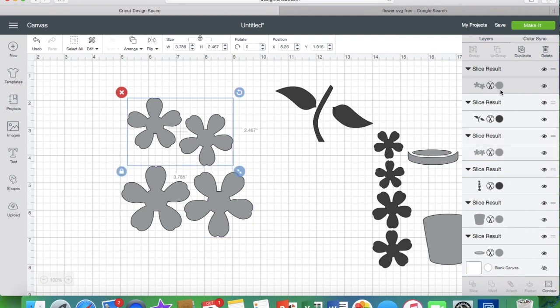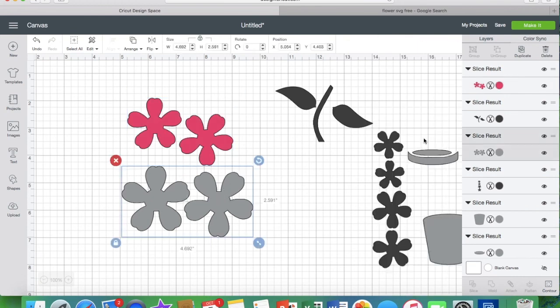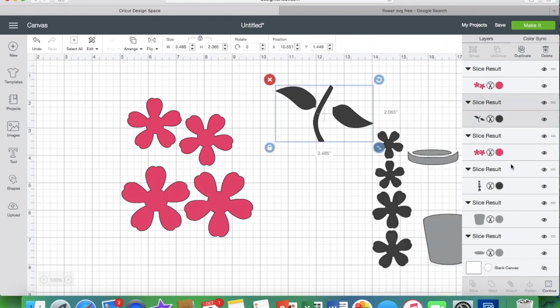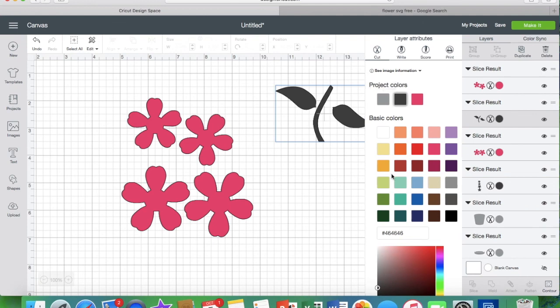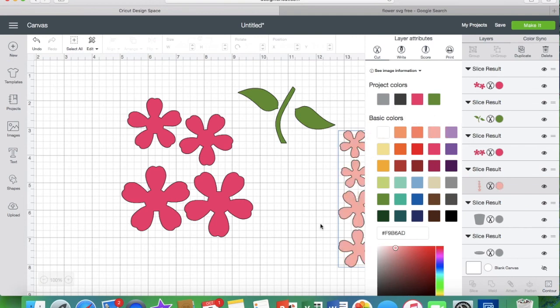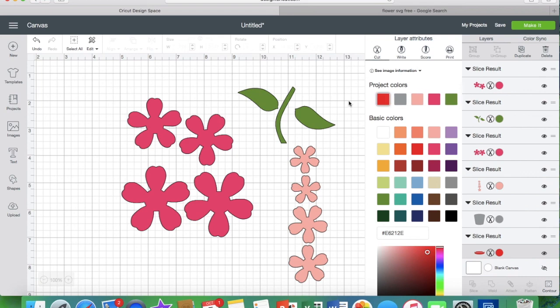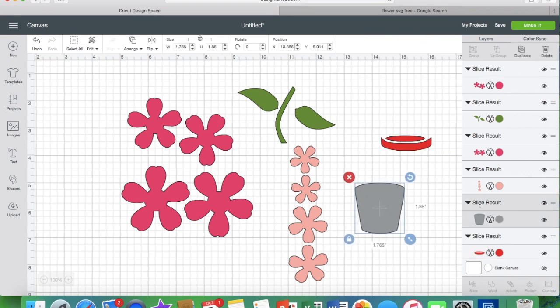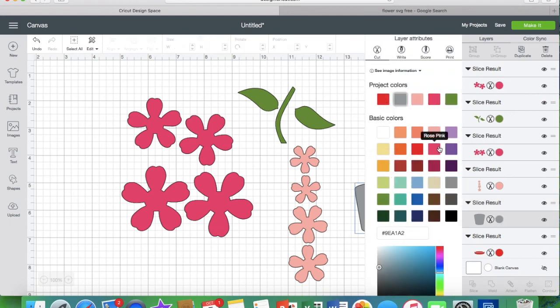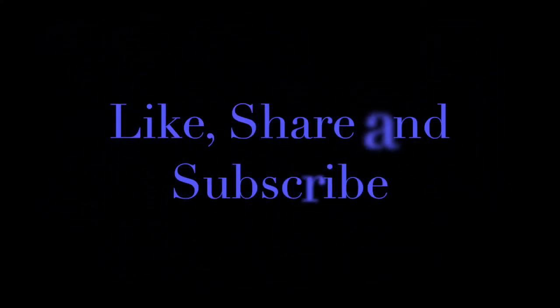Then you would just go in like I showed you before and change these colors to whatever color you want them to be, and there you have it. It's always important to make sure that wherever you're getting your SVG file from, it is truly an SVG file. I like to search for free items on the internet — this is one way to clean up some free items you may find. Just make sure you have permission to use them. Save yourself some time and steps — do it the easiest and quickest way possible. Don't forget to save your project, give me a thumbs up if you like this video, share it, and don't forget to subscribe.